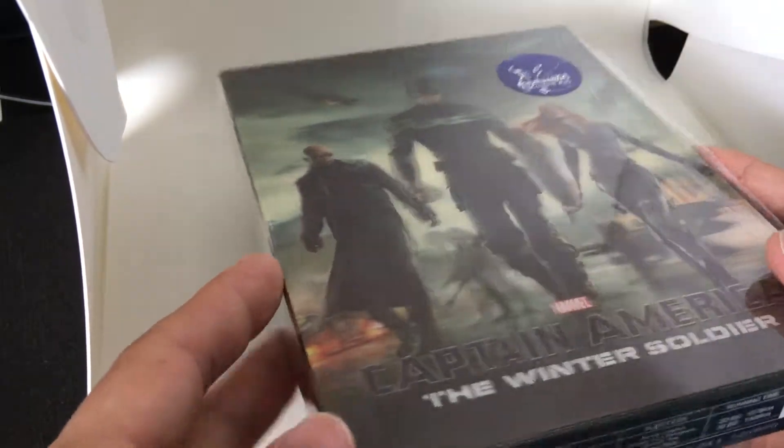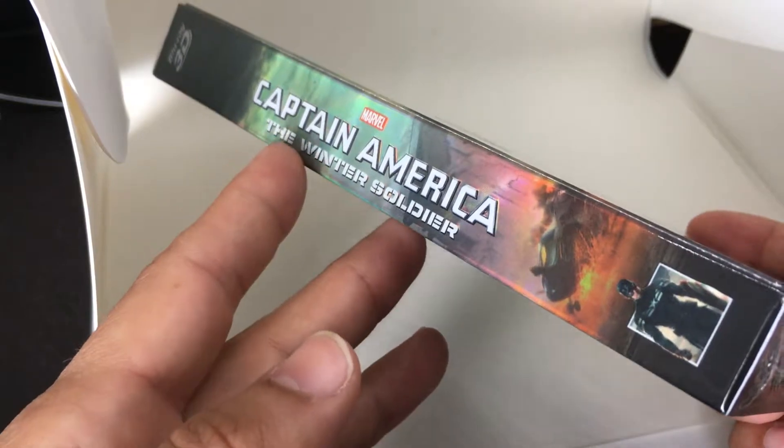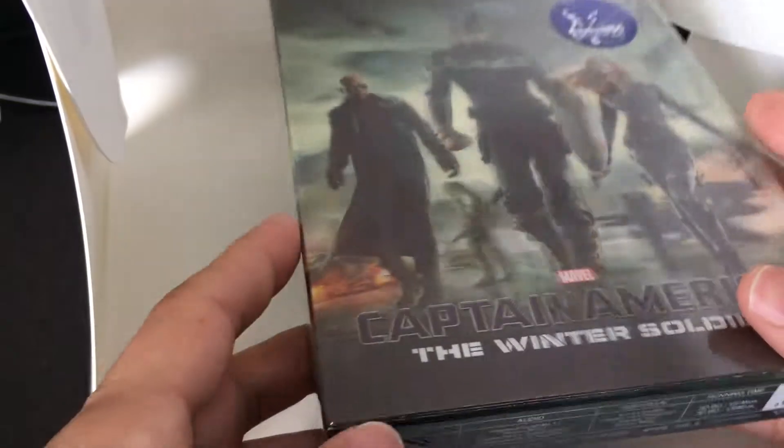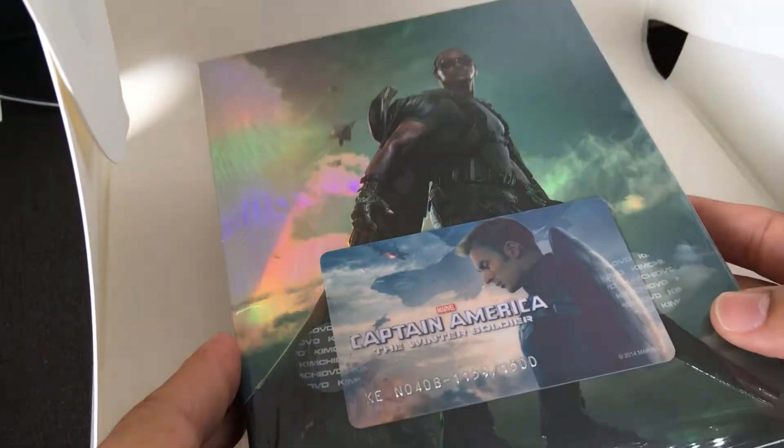It's a great film, by the way. A great thriller, believe it or not, that the Russo brothers directed. Great film. There's a spine there — definitely pick it up. It's got a lot of influence from the 1970s political thrillers.